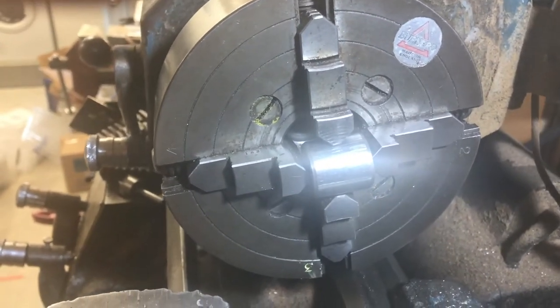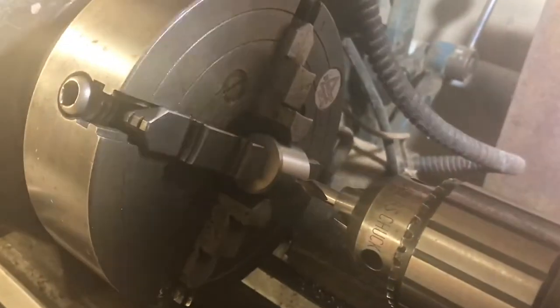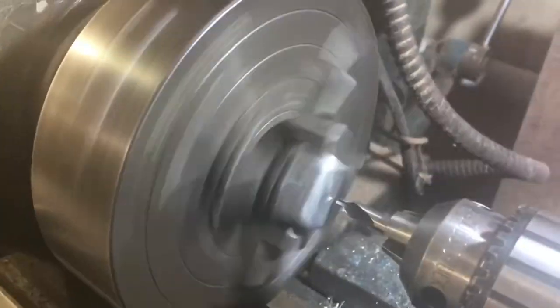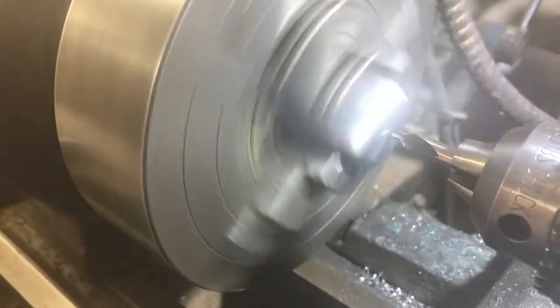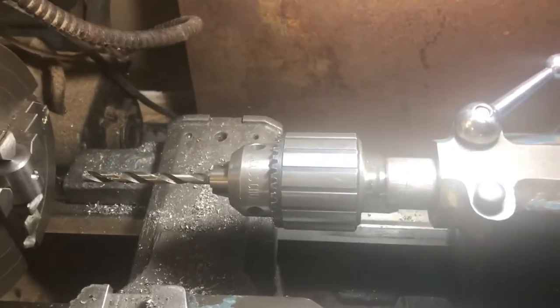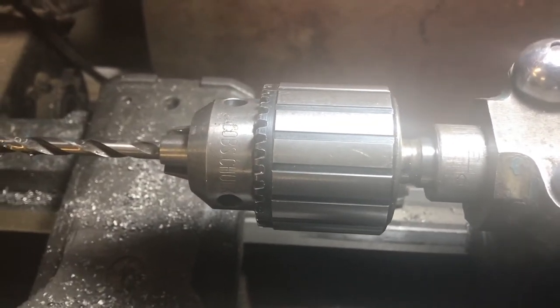I adjust by always moving jaw four and jaw one and leaving the other two the same, so I can take a piece out and put another in without messing up the centering. Now I have the center drill ready. This drill chuck is made in England and has a Morse taper with a tongue which allows the drill unit to be popped straight out with no difficulty getting the taper off.